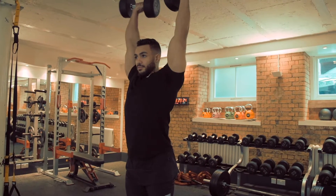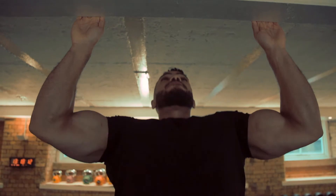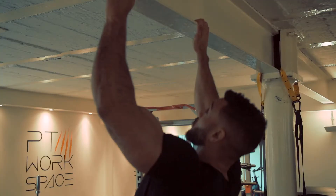So next we're going to move into a superset. What we're going to do is superset a vertical press and a vertical pull. So what that means is we're going to do one exercise where we're pushing weight away and one exercise where we're pulling weight towards us. Our two exercises are a standing dumbbell shoulder press and a pull-up.